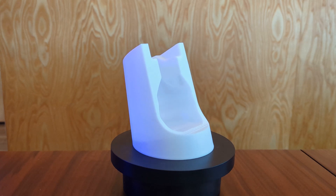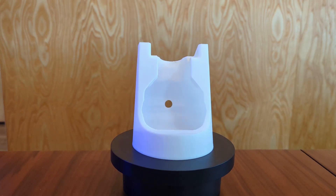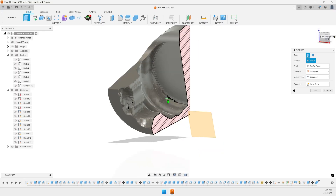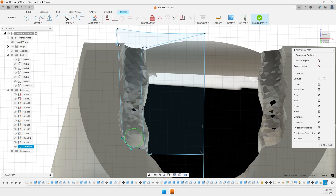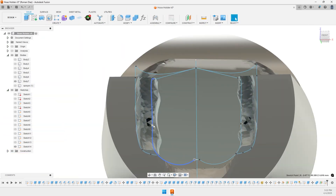And then I printed it. I somehow forgot to put in any sort of draft or angle on the shape of the sprayer, so there's no way to lift it out. Did you catch it? Yeah, there's no way to get the sprayer out — the hole at the top is just too small.